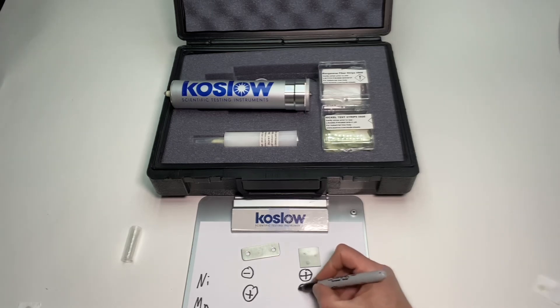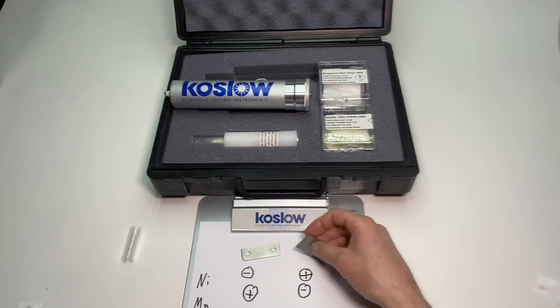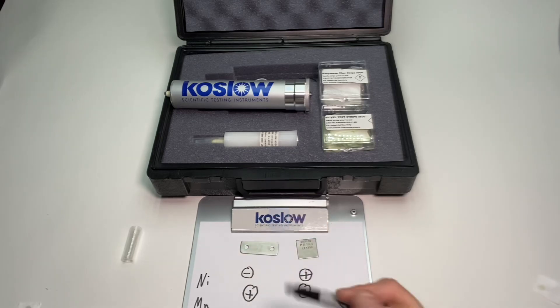The metal that gave us the pink spot gets a plus sign, and this one showed no result at all — that's a negative result. From the looks of this, it's very easy to tell that this is a 300 series stainless steel — it says 300 series on it — and this is a piece of ordinary 200 series. Thank you for watching.